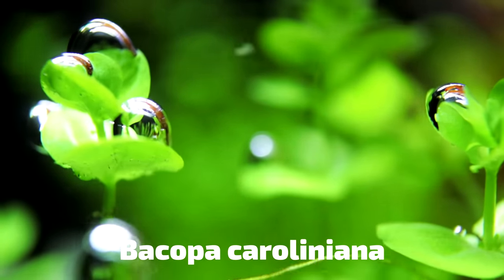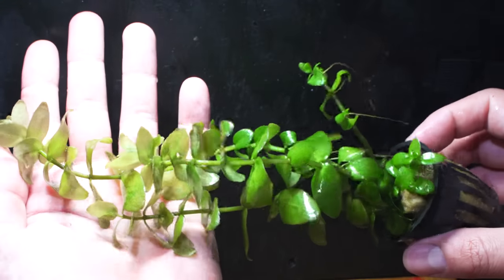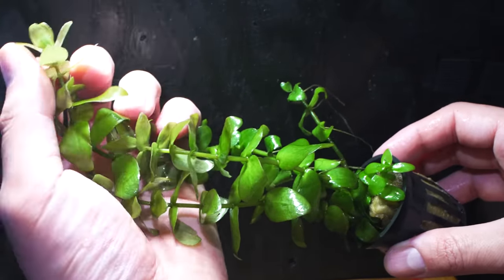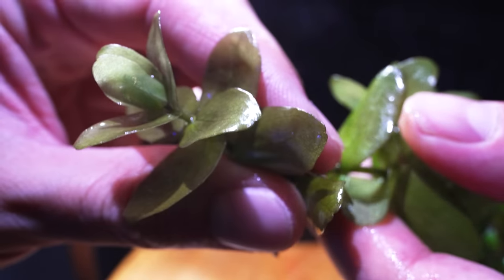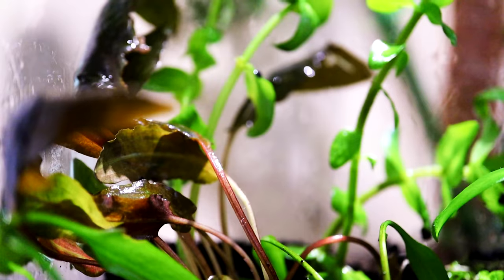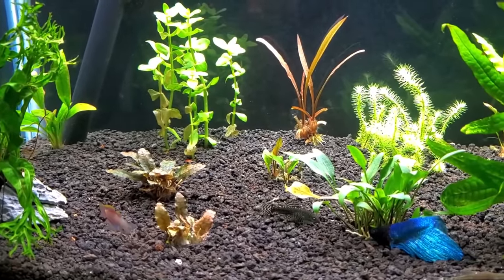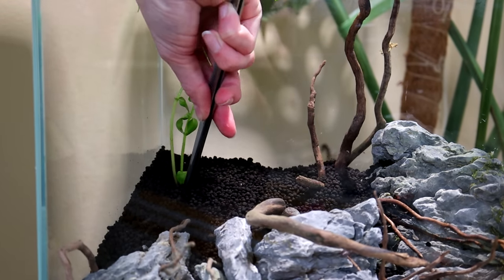Bacopa caroliniana is a stem plant that grows tall. A lot of times stem plants are seen as a little more finicky and needing more light, but this one is pretty easy to grow. It grows vertically — as tall as your aquarium is, and then some. It wants nutrients basically all the time in the water and at the roots. If you give it both of those it will really thrive; if you give it just one it can struggle a little bit. You can use lower light levels, and you're not trimming it every week. When you do trim it, just give it a little haircut, put that stem down on the ground, it'll grow roots, and now you've made a new plant.